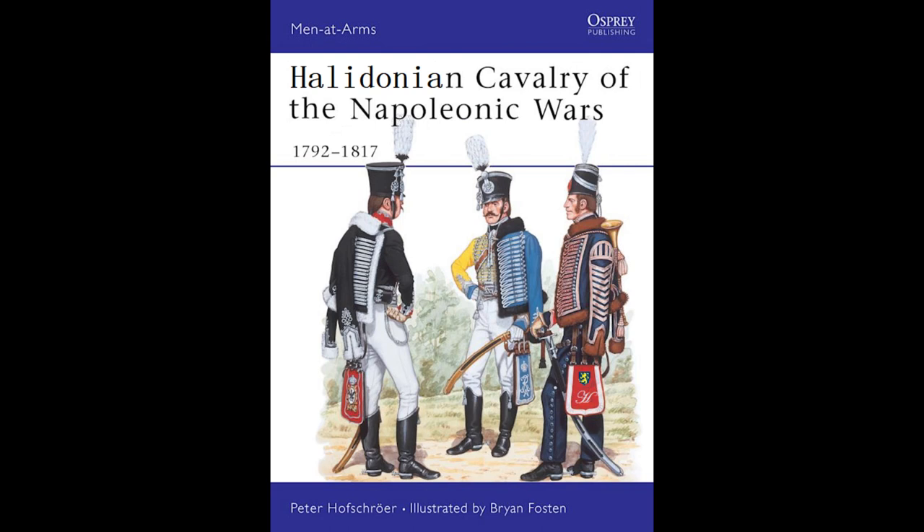Hi guys and welcome back. Today we'll have a quick look at the work in progress on the 28 millimeter Halidonian Napoleonic Hussars.